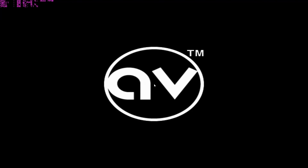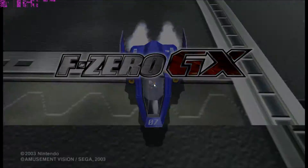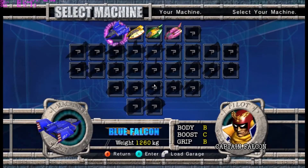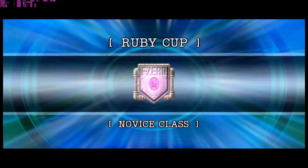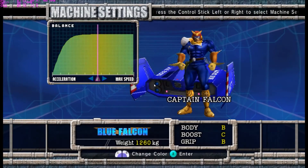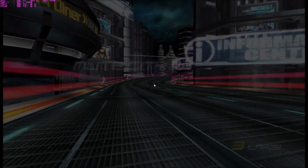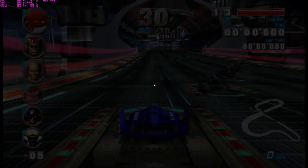First off, we have F-Zero GX — this is actually quite a demanding game. You're going to notice in the beginning there's going to be a lot of hitching and stuttering, up until we get into the races. On the development build, a lot of areas are just going to be slowdown messes. Some games will run pretty much perfectly up until a certain point, and then you get like three frames per second in one area — like in Twilight Princess in Hyrule Field. That's more to do with Dolphin; it has nothing to do with our processor. I run a 4790k with an R9 390 on my main rig, even turning everything down to the lowest settings, and I still get slowdown in those areas.